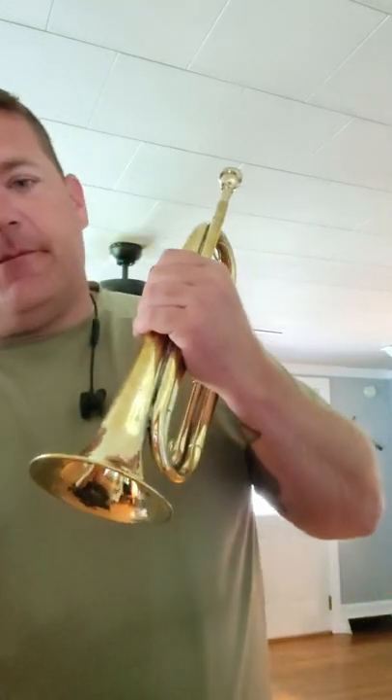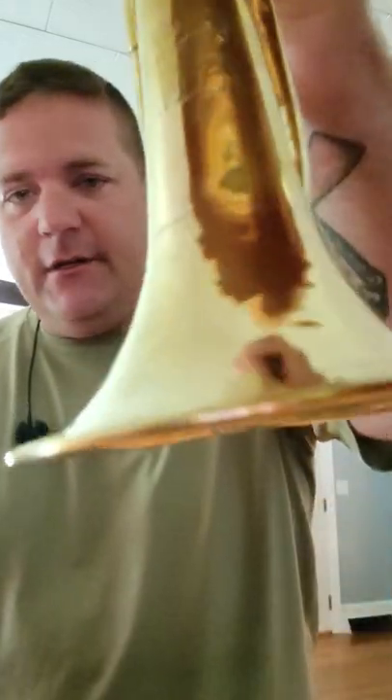Alright guys, back again. I'm just destroying the videos today. Back with my Buglecraft M1892 field trumpet, US Navy issued. I don't know if you guys can see that or not — US Navy.